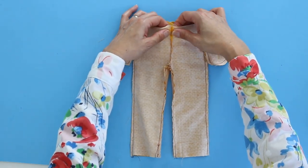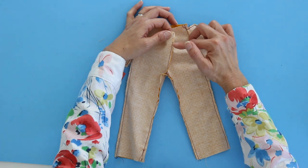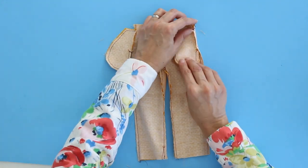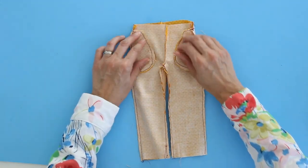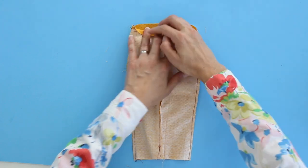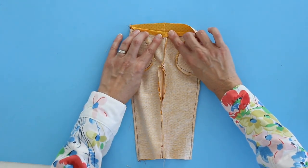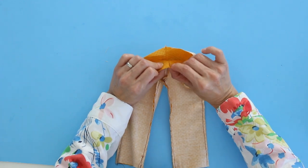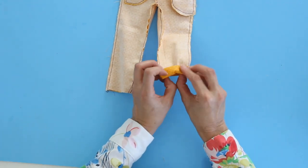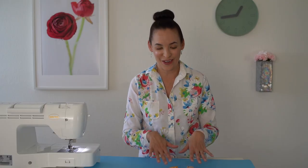Here are the pajama pants. Now press that front seam open. If you sewed it with a serger, clip into the seam allowance on either side of your gap so you can press the gap open. Press the pockets towards the front side of the pants. Press down the casing so the casing edge just barely covers the tops of the pockets — it'll cover that raw edge. That's how the casing is formed, and on the outside you'll have that gap to insert the elastic. Also press up one inch for the hems on the pants.